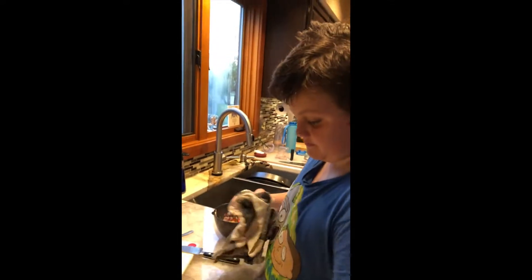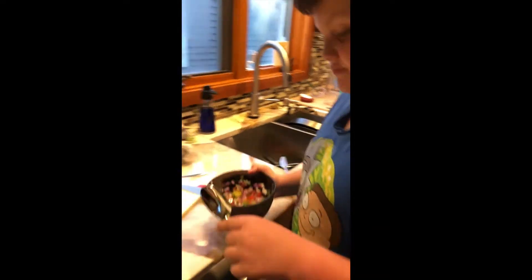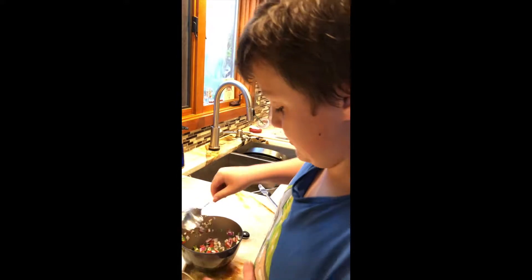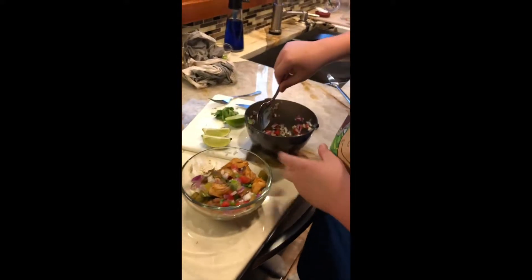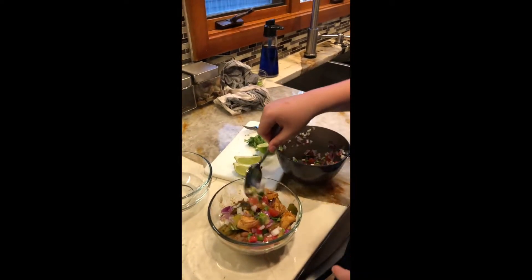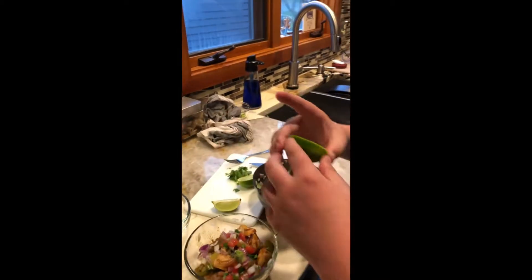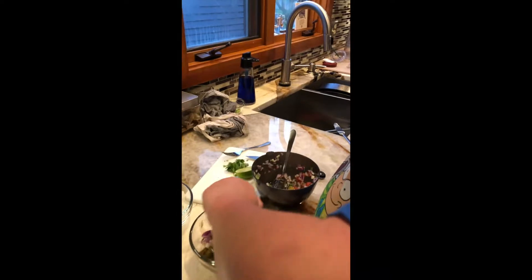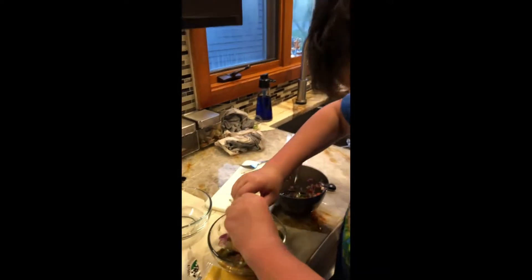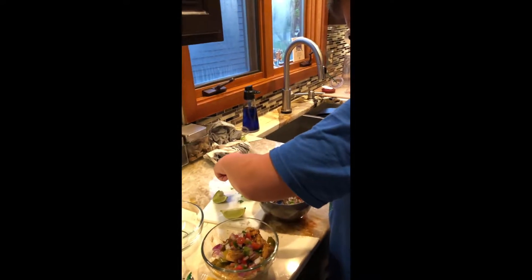We need another spoon and we need to put some pico in it. I think the pico is like one of the best things about it. Then you can add some extra cilantro, some lime, green onions, and of course cheese and sour cream. I'll take some cilantro.